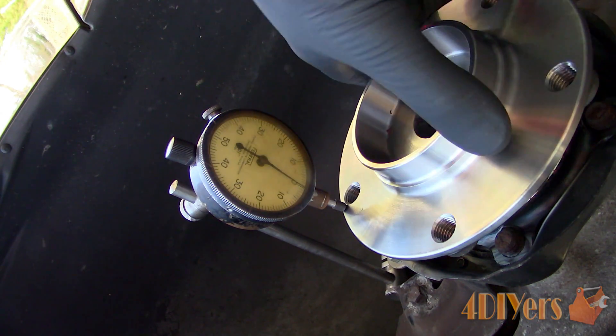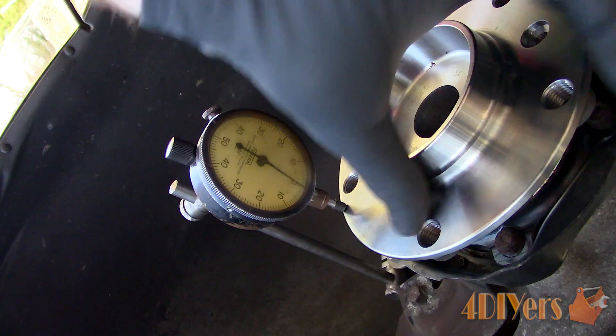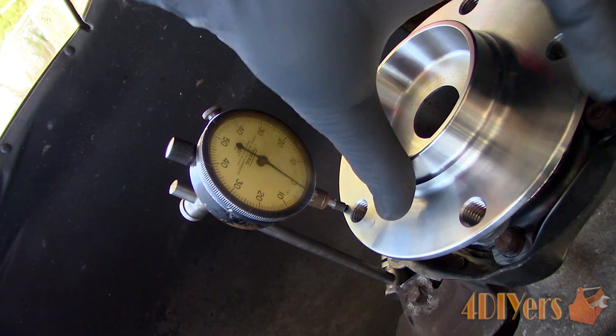It's also important to check the hub runout when checking the rotor for runout, if both assemblies are separate — meaning the rotor, hub, and wheel bearing are not one assembly.